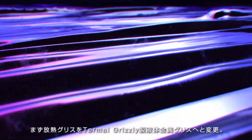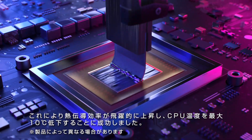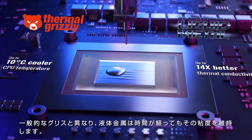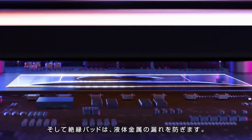First, we replaced traditional thermal paste with Thermal Grizzly Liquid Metal, which allows for much more efficient heat transfer and CPU temperatures up to 10 degrees cooler. Unlike typical pastes, liquid metal does not dry out over time, and our insulating pad prevents the liquid metal from leaking onto the motherboard.